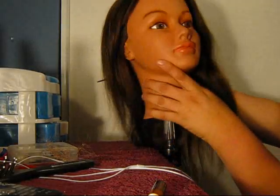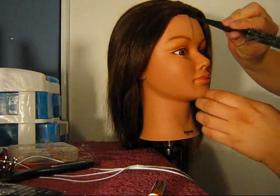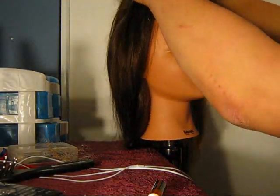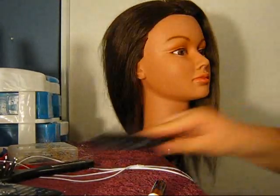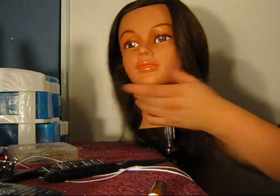Then you're going to section the hair off. Now in the movie Kristen Stewart had a part line in the middle, so we're going to part that now. You actually should have done that when you were blow drying the hair so it would have been kind of even.